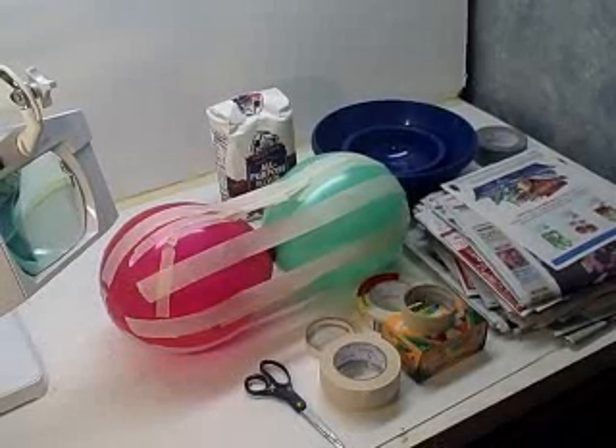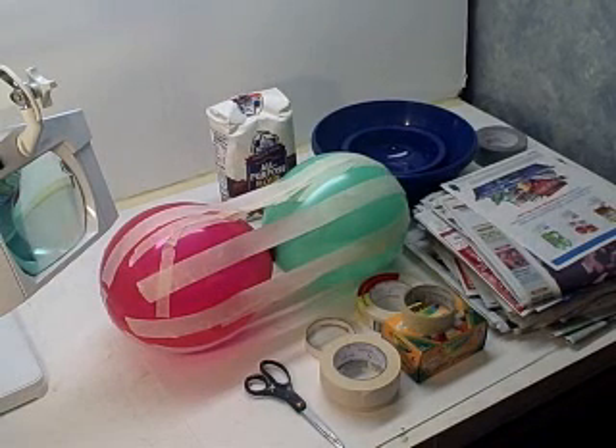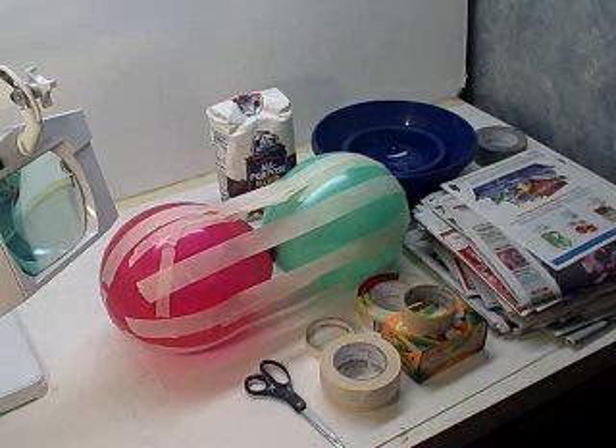Hi, it's Will from StormTheCastle.com, and in this tutorial I'm going to show you how to make an artificial watermelon, or a fake watermelon. I don't really know why you'd want to make one, but I'm making one for a project.